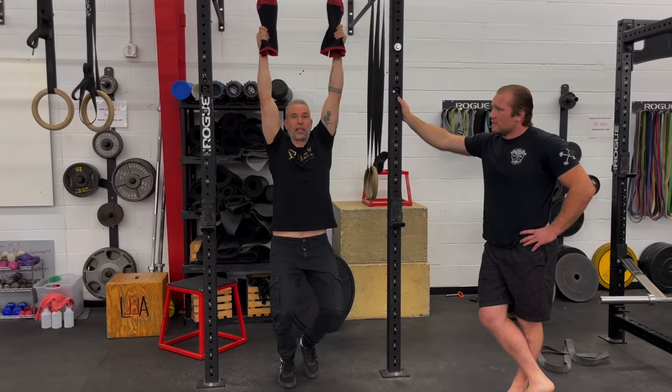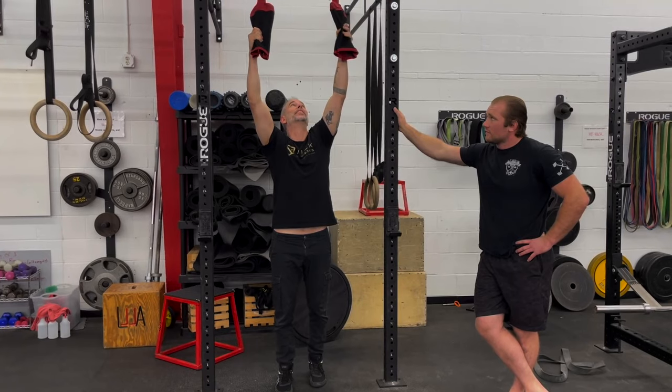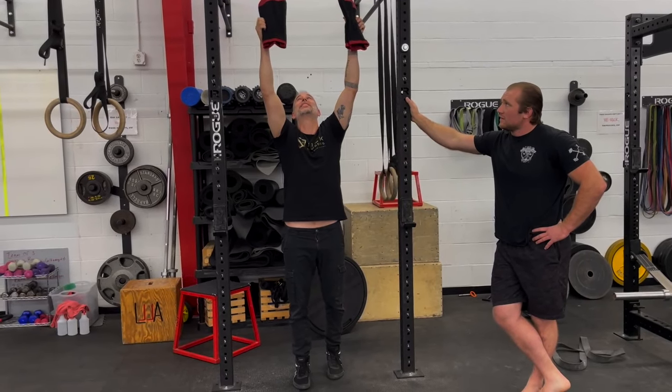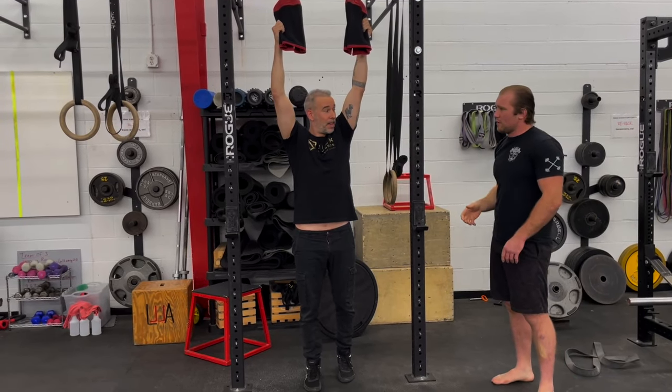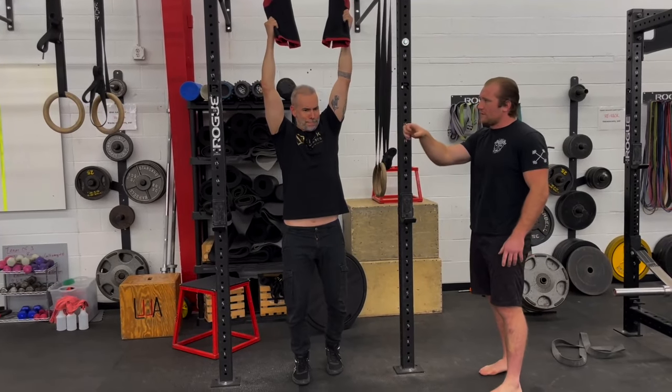Just doing a free hang is going to strengthen your grip as well. That would be like grabbing someone's uniform or materials. Because most of the time if I'm grabbing your shirt, I'm going to have a whole handful.